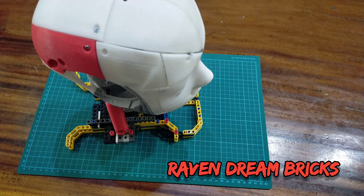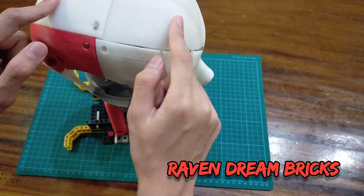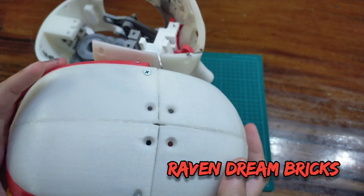This is Revan from Revan Dream Bricks, and today I'm going to show you the progress of my iMove head for a review of what I've been doing. Let me just take off the top skull real quick.